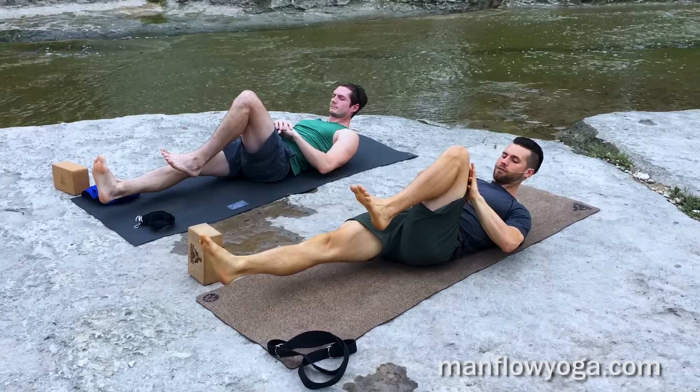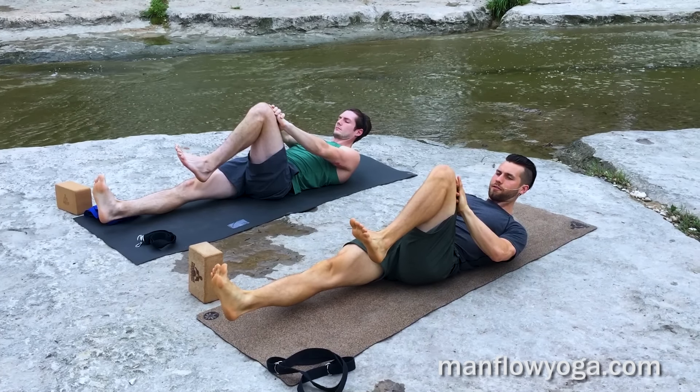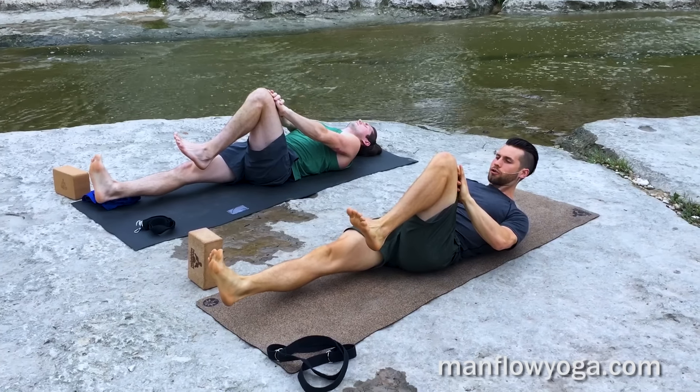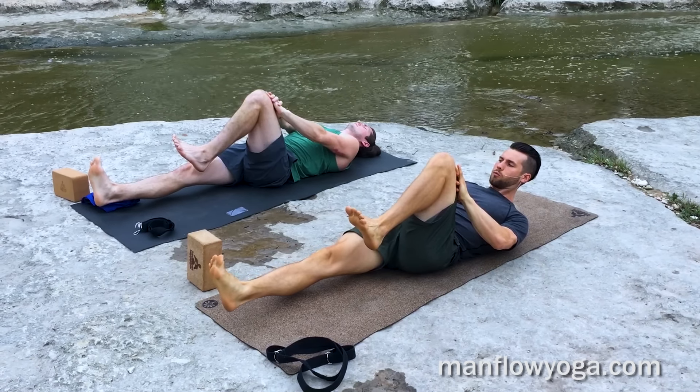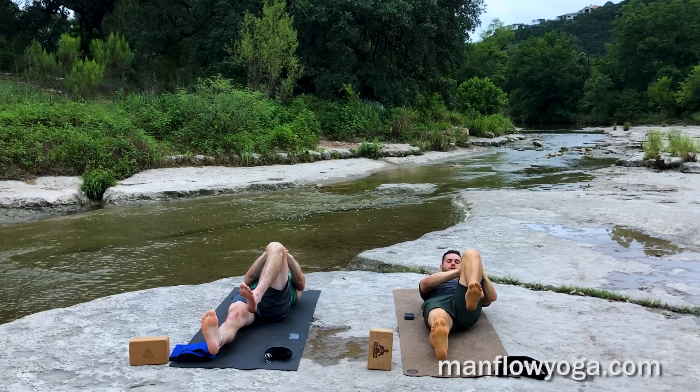Switch sides. Right leg goes out, left leg is now in, and again just pushing as hard as you can into your left thigh with both hands. You can hover your shoulders off the ground a little bit if you want more core activation, or you can keep it relaxed on your back all the way.